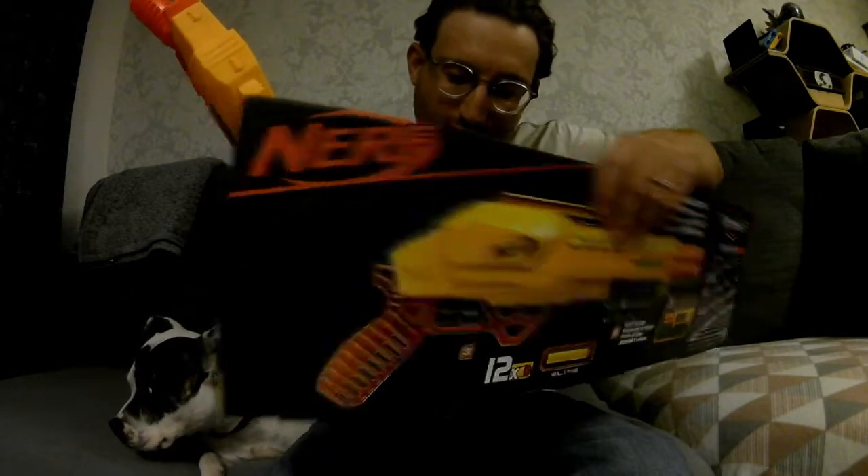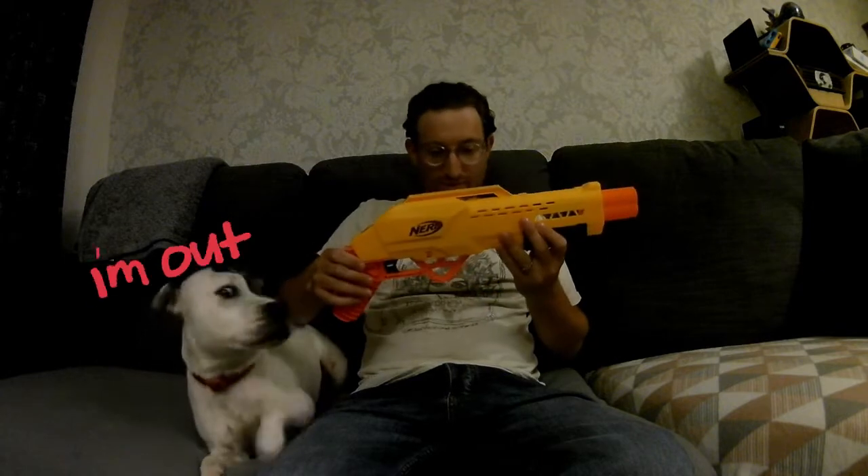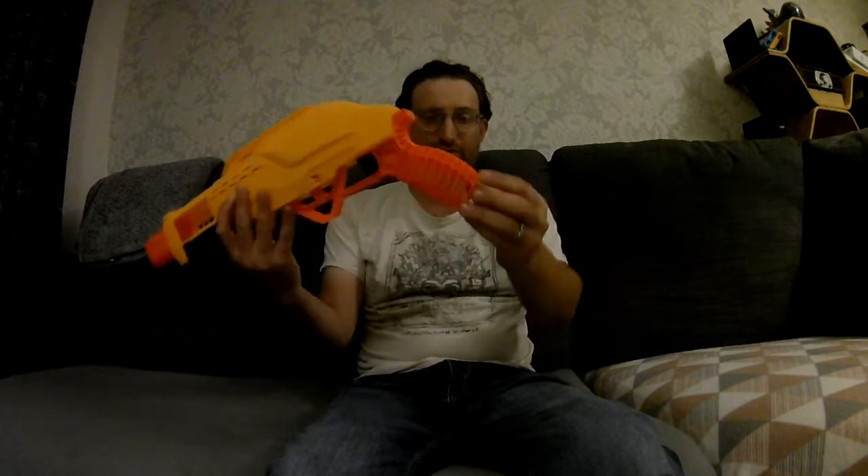Two snips there. So in the box you've got the darts and the instructions — we don't care about those. The little barrel bits are a bit wobbly. There's no jam door here. I'm left-handed so I'm used to going that way. It's got these funky scale grips.